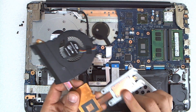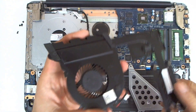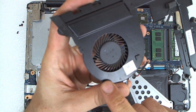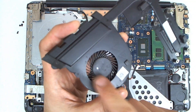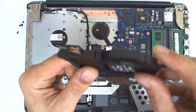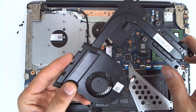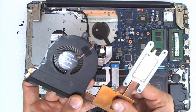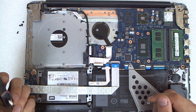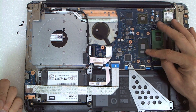Now I cleaned all the thermal paste. I disassembled the fan — there are two small screws on this side and two clips on that. Just remove the screws and the fan comes off. Clean it with a brush or something. After that use some alcohol to clean the whole thermal paste area — I already did that for the GPU and the CPU.